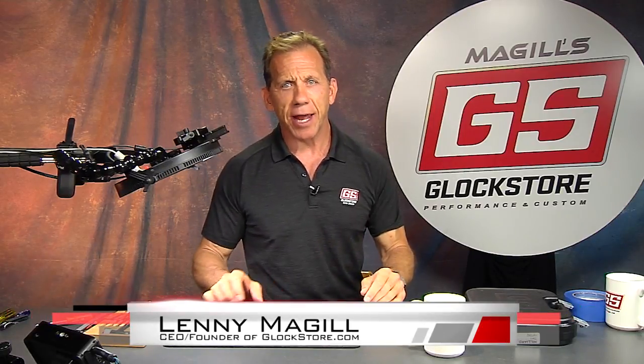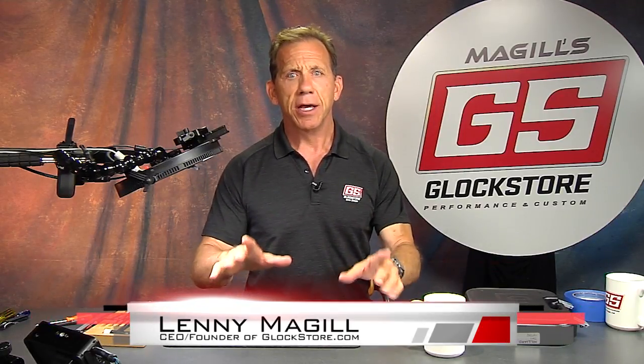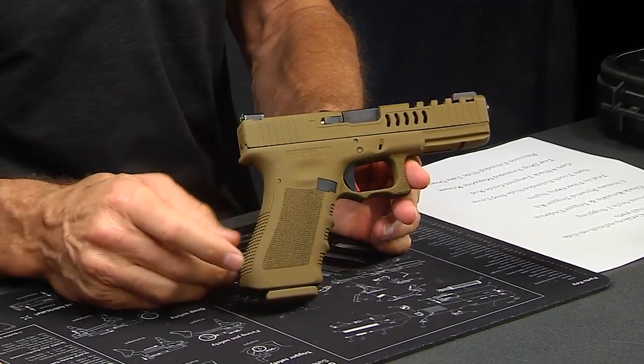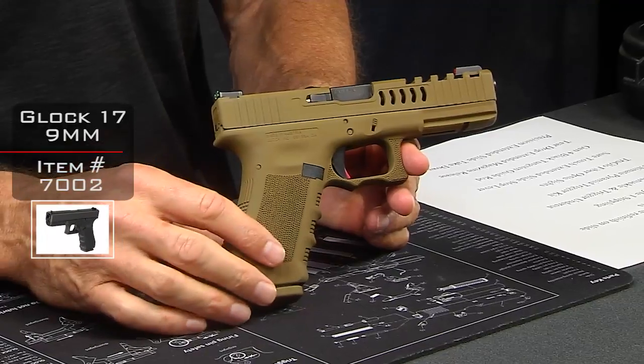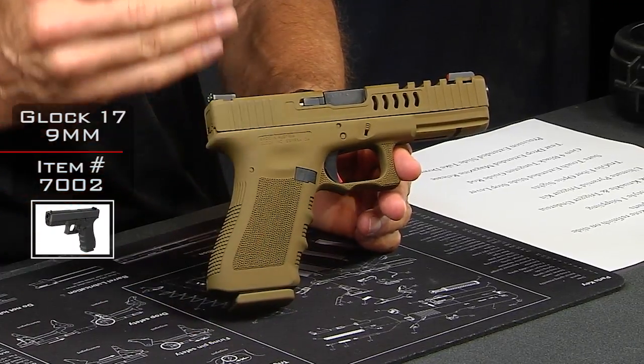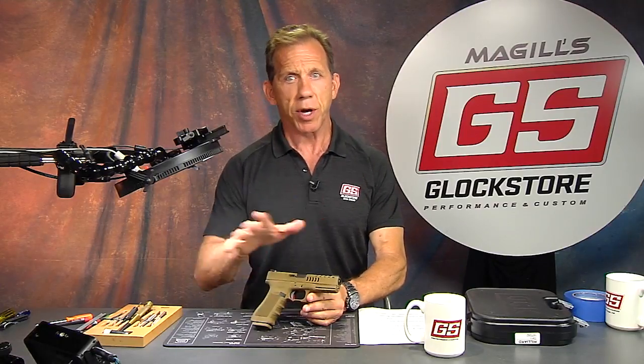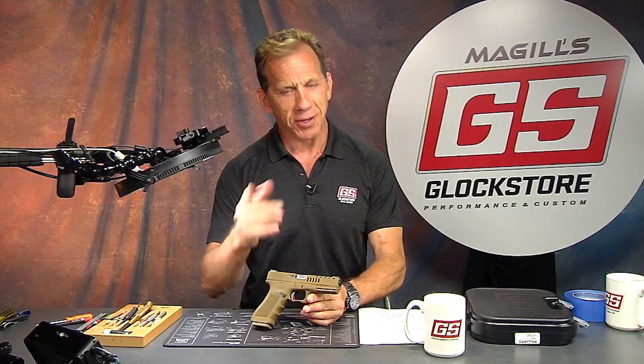Hello, it's Lenny McGill with the Glock Store Performance and Custom Shop right here in San Diego, California. Today we're going to talk about custom build Glocks, and I've got one right here ready to be shipped off to one of our customers out there. This started as a plain black Glock 17, and this is a very custom job — we can do anything you want to do, just give us a call.